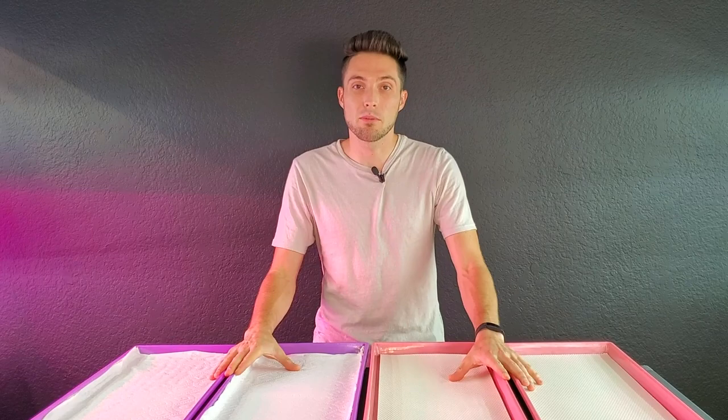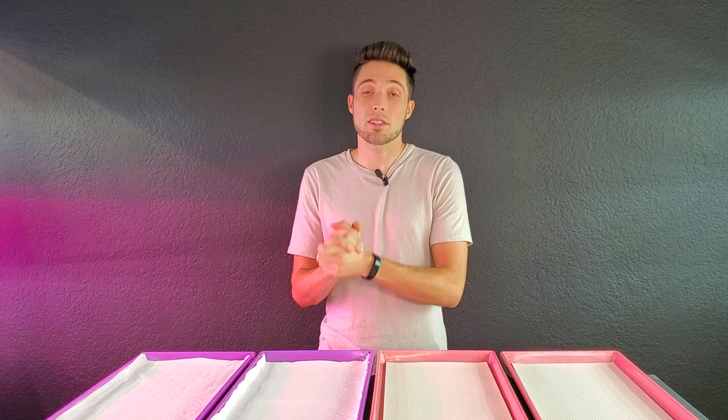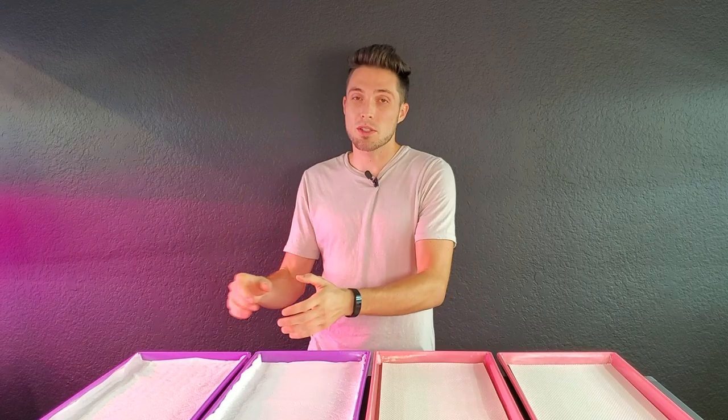We're going to be comparing two different growing mediums: paper towels and micro mats. One thing that both of these mediums have in common is that they are both made from trees. Outside of that there are quite a few differences, so let's go ahead and talk about the pros and cons for each one of these.